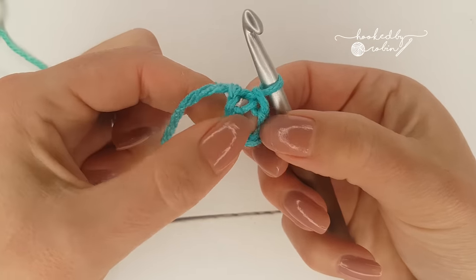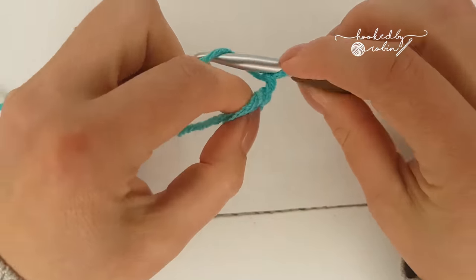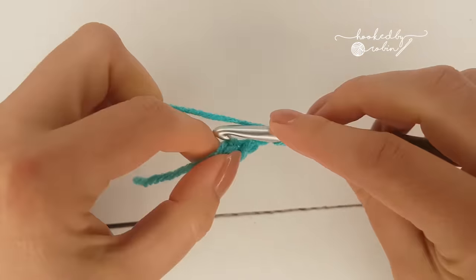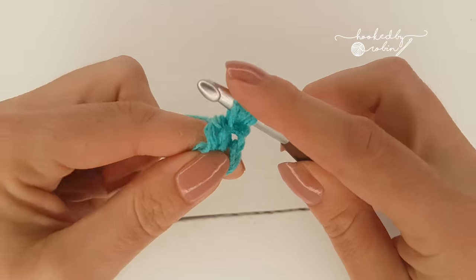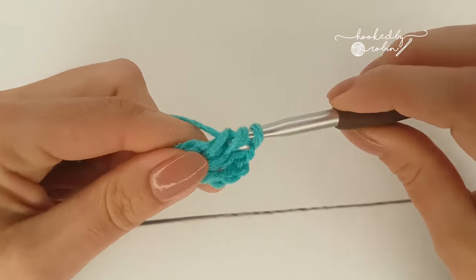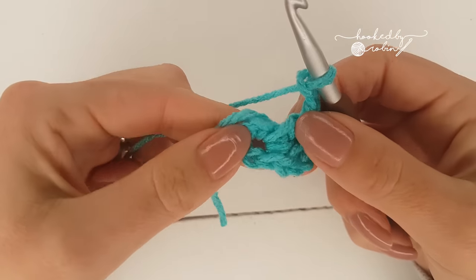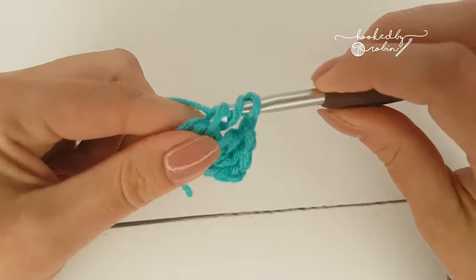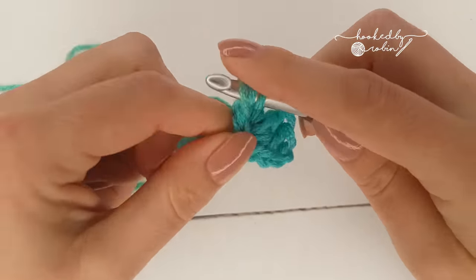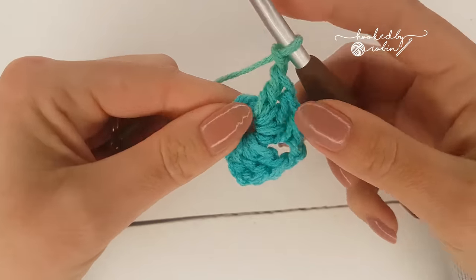You will have a tiny little ring to work your stitches into. You're going to chain three which counts as your first double crochet, then put two double crochets into this center ring - yarn over, go into the hole, yarn over at the back, come through, three loops on your hook, yarn over pull through two, yarn over pull through two. Then chain two and put three more double crochets into that center ring. Chain two, then three more double crochets into the center ring.